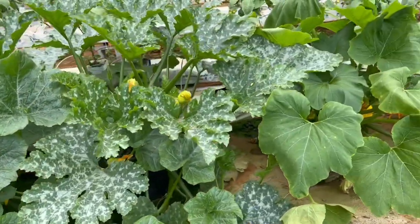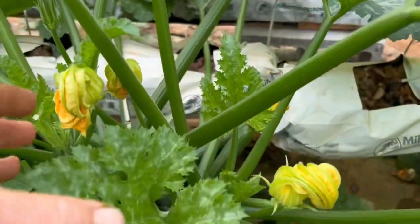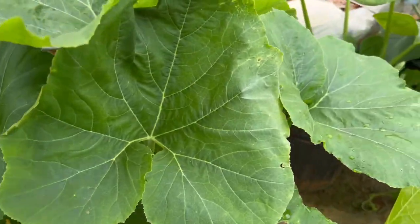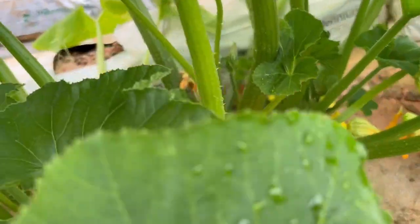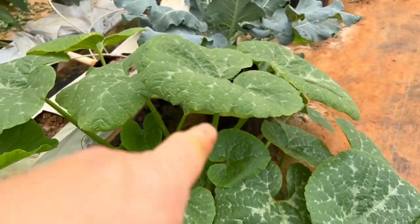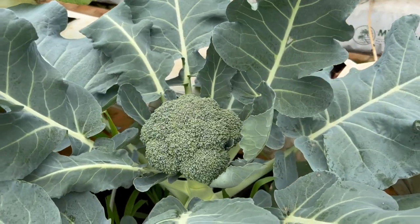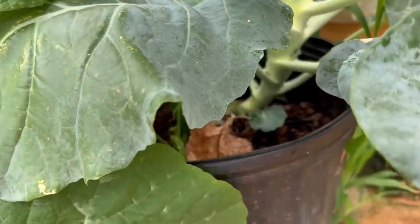Along the side of the greenhouse I'm growing all of these squashes and different things in just three-gallon pots — that's all this is. These are just huge plants. I've got zucchini down there, patty pan squash, and these things are doing incredible. I've also got some vining squash, some winter squash, and I've got broccoli. Keep in mind these are large plants — supposed to be heavy feeders — but I just have them in these three-gallon pots.